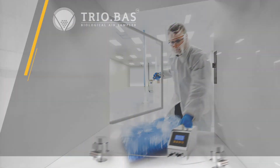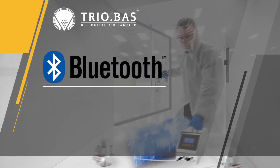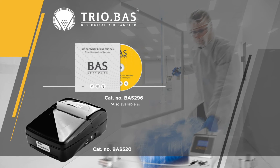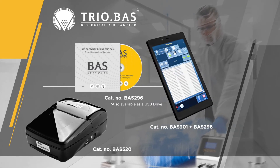The instruments are Bluetooth equipped for the capability to transfer sample data. Data transfer options include the TrioBoss Bluetooth printer, the CD software, and the proprietary tablet device plus CD software.